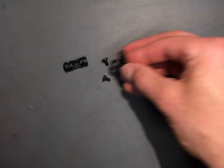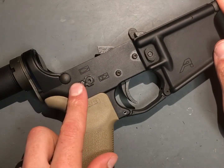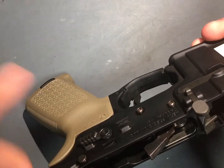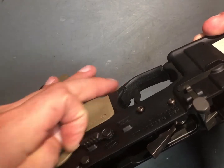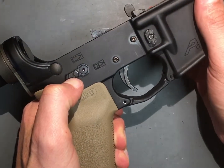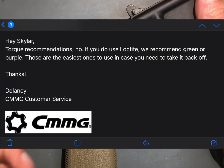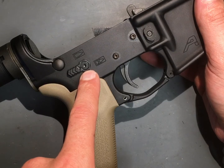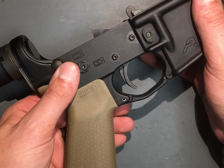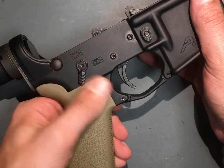I have this installed in a standard Arrow Precision lower. I set it up in more of a right-hand fashion. I did get an email back from CMMG — they said there is no torque spec for those screws, and they recommend green or purple Loctite. I used blue because it's still removable. I went with the 60 degree throw, which I really like.